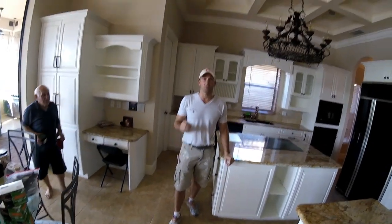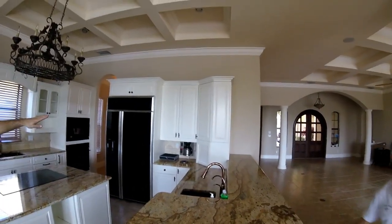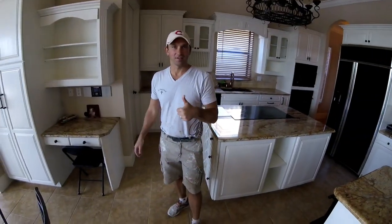We just finished these cabinets — we put the lacquer over the top and finished them all off. As you can see, if you scroll from here all the way over, they turned out pretty nice. This is what your finished product should look like at the end. Have a good one and God bless.